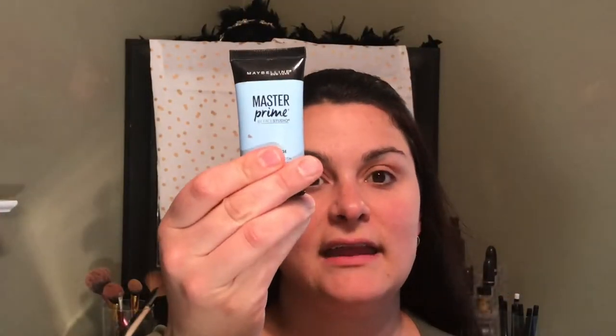Without further ado, here we go. But first, I'm going to prime my face. I am using the Master Prime by Face Studio, Maybelline. I've been doing this instead of moisturizer in the morning because it is also a primer and a moisturizer.